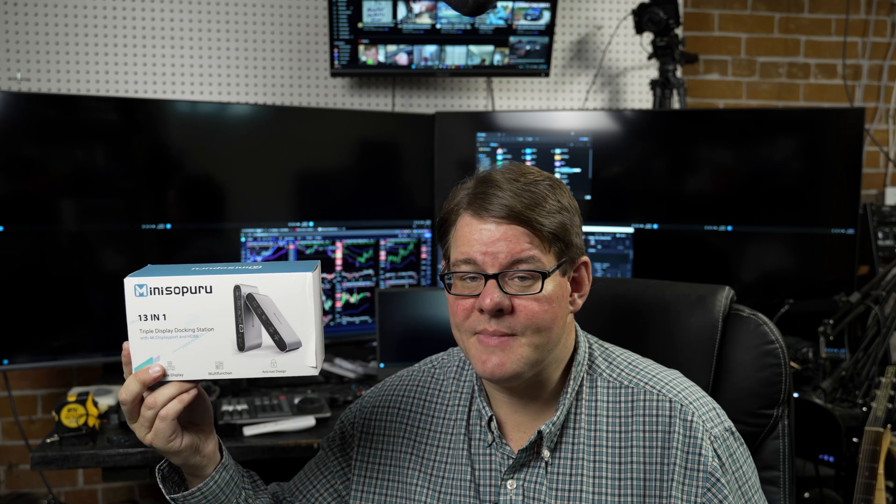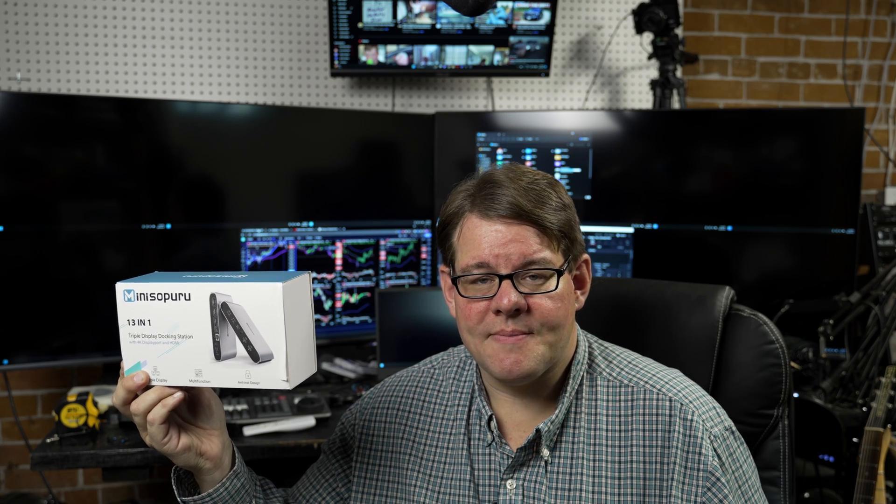I got a hold of this, which is a Mini Sopuru 13-in-1 laptop adapter. Now I was very excited to try this, but also very skeptical because it's marketed to MacBook, and I have a PC. I don't have Thunderbolt or anything like that, and I've got a lot of monitor real estate that I want to drive — these are all 4K. On top of that, the back tells you to download display driver software to get your screen sorted. Quick spoiler: I've never downloaded that. I didn't have to.